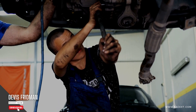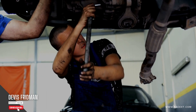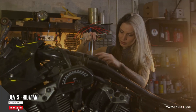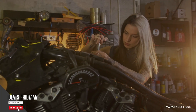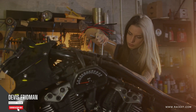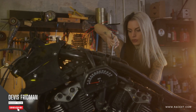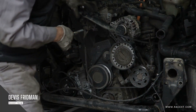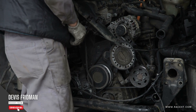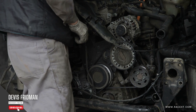WD-40 can also reduce your braking power and safety by making your brakes less effective and reliable. It can cause your brakes to slip or skid, making it harder for you to control your speed and stop safely. WD-40 can also cause your brakes to overheat or fade, making them less responsive and consistent. As you can see, spraying WD-40 on your squeaky brakes is not a good idea, as it can damage your brakes, reduce your braking power and safety, and create more problems than solutions.